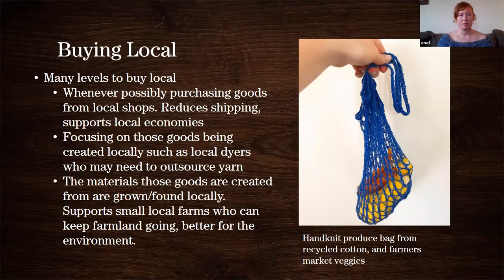This really started making me think about buying local more. Buying local is both an economic and environmental concept with different levels. At its most basic, whenever possible you purchase goods from local shops — either online or in person, things within your area. Some people say 100 miles, some say 50 miles, some say places you can walk or bike to. It reduces shipping costs, reduces the environmental toll of shipping, and supports local economies. For knitters, a lot of fiber people will go to their local yarn store and purchase yarn there — that's a great simple way to buy local.